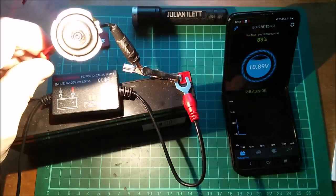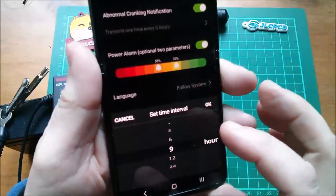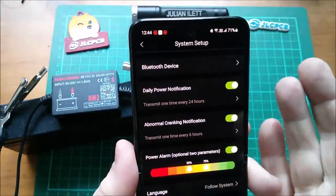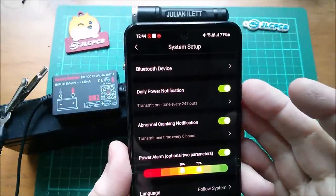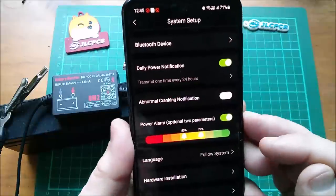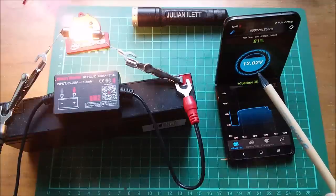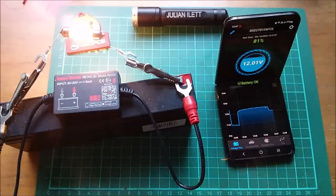In the daily power notification settings you can alter it to send a notification every so many hours - 24 hours would be the most sensible. I've set one of my power alarm parameters at 70% and another at 90%. I've put the 5-watt bulb on the battery and I'll just leave it there so the voltage creeps down and I'll see how the percentage level indicator tracks that over the next few minutes.